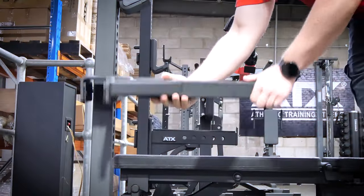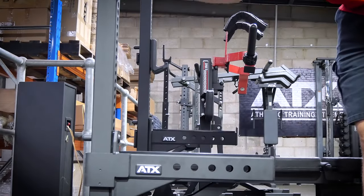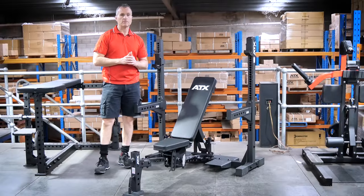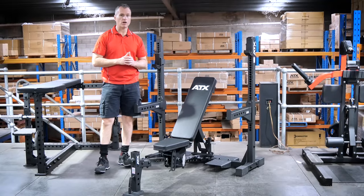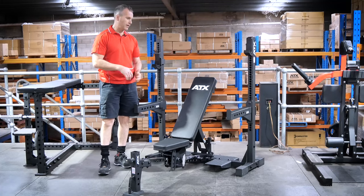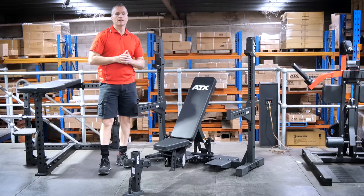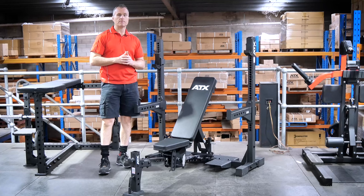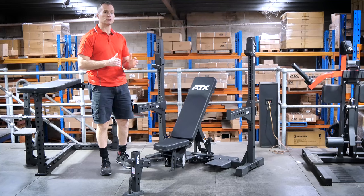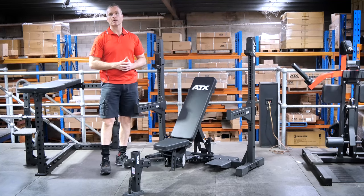Having adjustable spotter arms on a bench press is a massive bonus for the gym owner, especially if your gym is open 24/7. This may be a requirement for insurance to have some sort of safety mechanism on barbell type equipment. So even if you have the space and budget for dedicated units, it may actually be a better option to get multiple ATX adjustable bench presses just for that safety aspect alone.